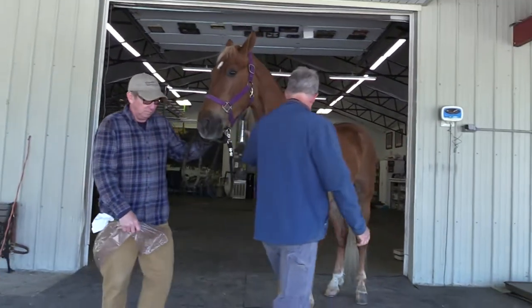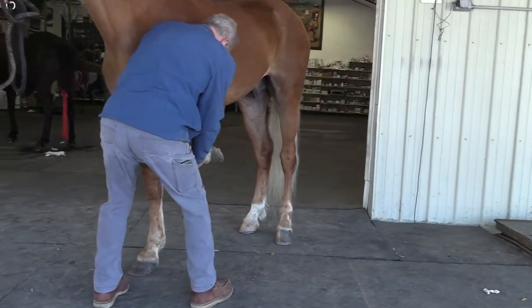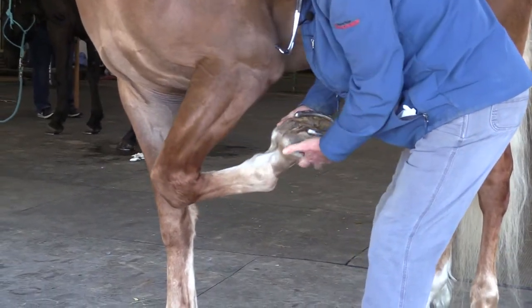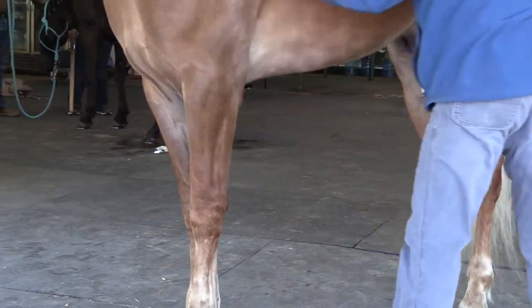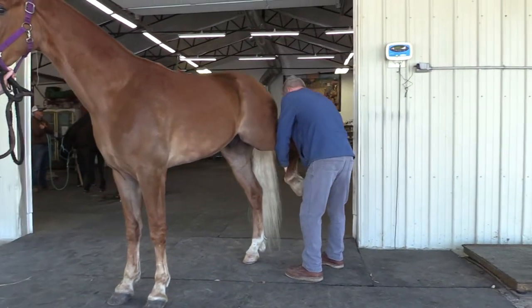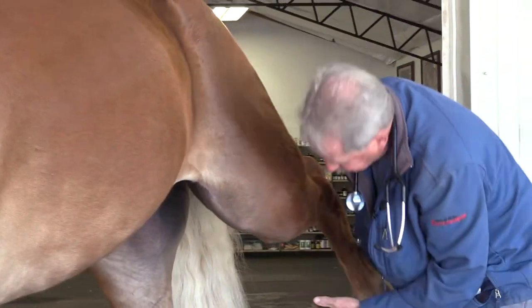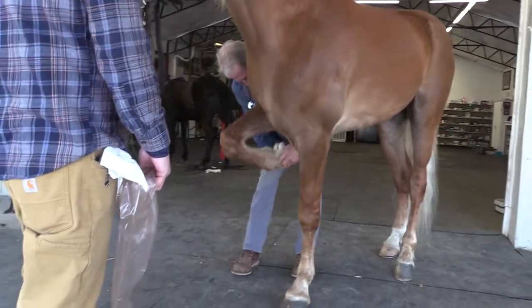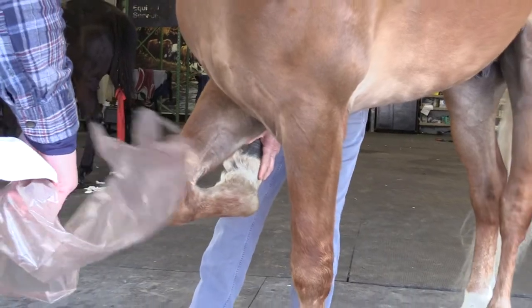We're going to check his legs here — just making sure we don't have any swelling or anything blemish-wise. You can see this horse is probably due for a reset just by looking at his foot. Same thing in the back — make sure he likes to be flexed. And also as a gelding, we like to check his sheath, make sure that's good. It's good. These old castration scars have healed. You can see everything palpates good — it's a pretty nice horse.